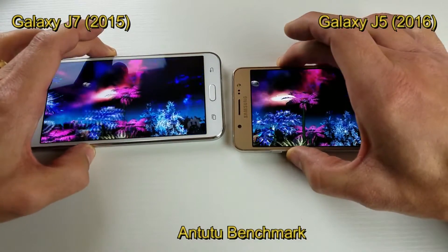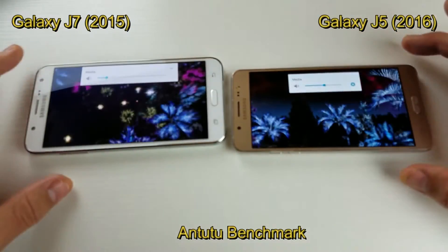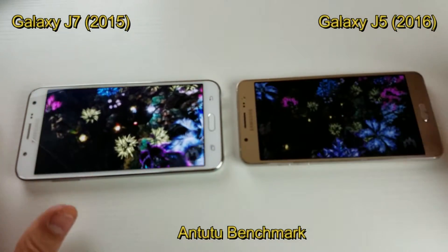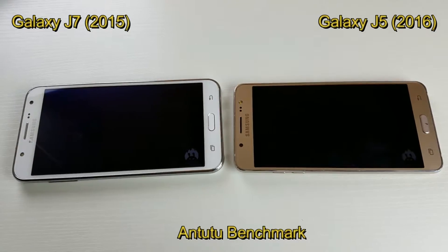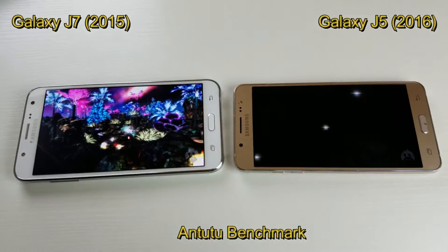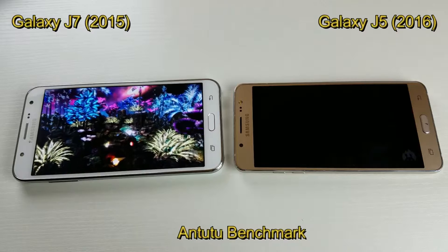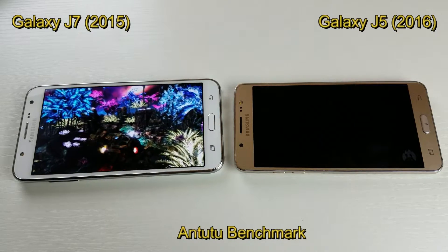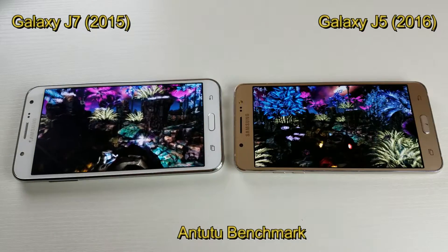What I'm going to be doing is running the Antutu test, which I am running right now. After I see the scores, I'm going to do another speed test using Geekbench 4. If you guys have any of these phones, comment below — I'd be interested to see what you score. Just give me your model number and tell me what you scored.